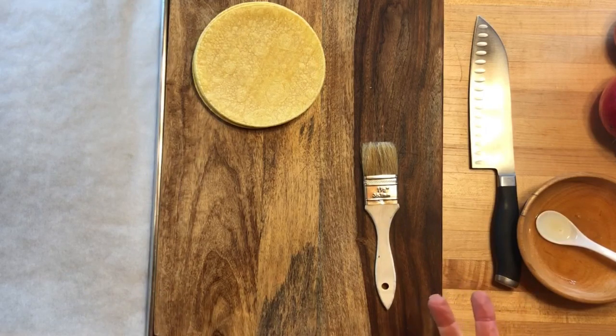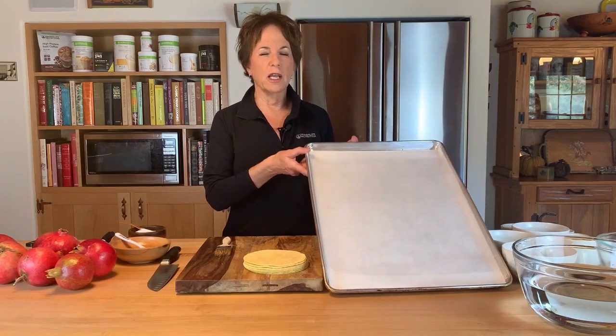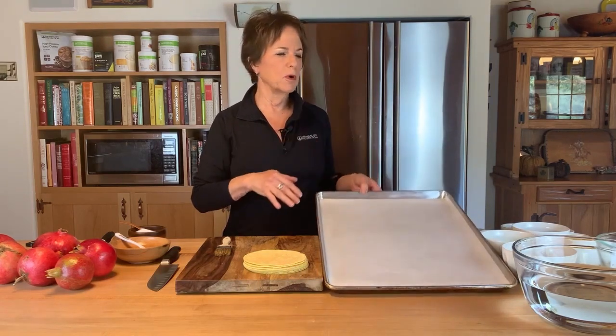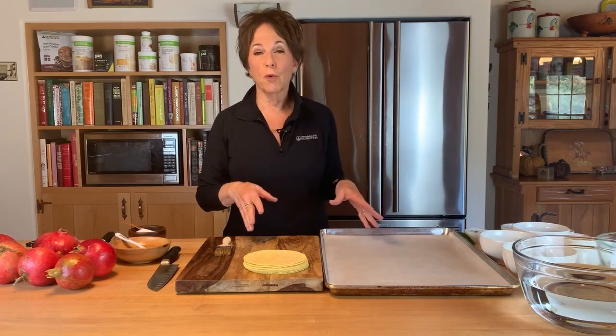We're going to start by making our baked tortilla chips. I know you can buy tortilla chips in the store, but if you've never made them you should think about it because it's really easy. When you make them yourself you have a little bit more control over how much oil is in them. Preheat your oven to 350 degrees and line your baking sheet with parchment paper — though you can use foil or a little oil or pan spray if you prefer.